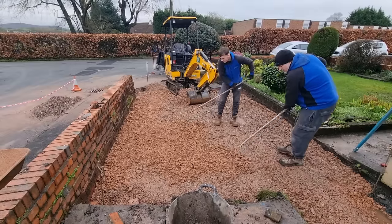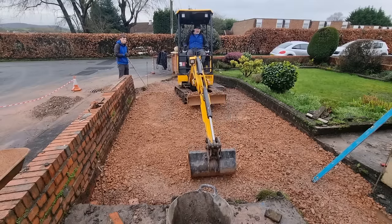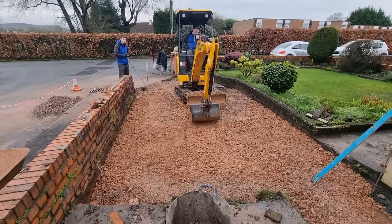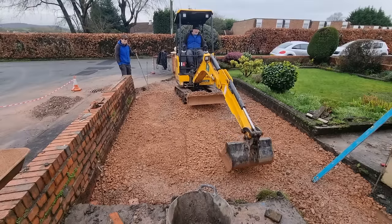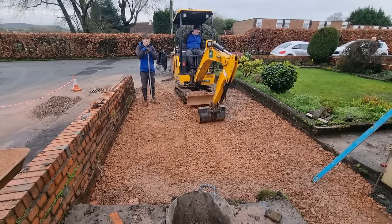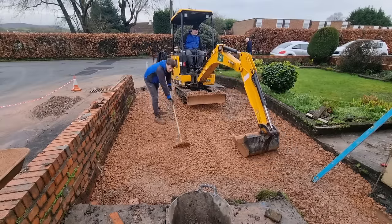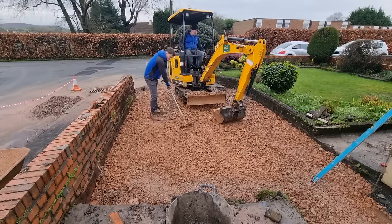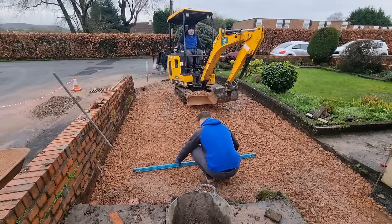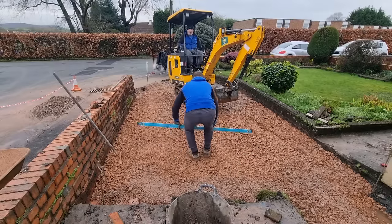Why are you doing that by hand, Justin? Fraser, use the digger — there we go. Just grading this now, using the digger to get the correct levels to exactly where we want them. Can't rush this bit, got to get it exactly right. There you'll see Fraser putting the level down, looking for level from left to right, just checking that the grading technique has worked.